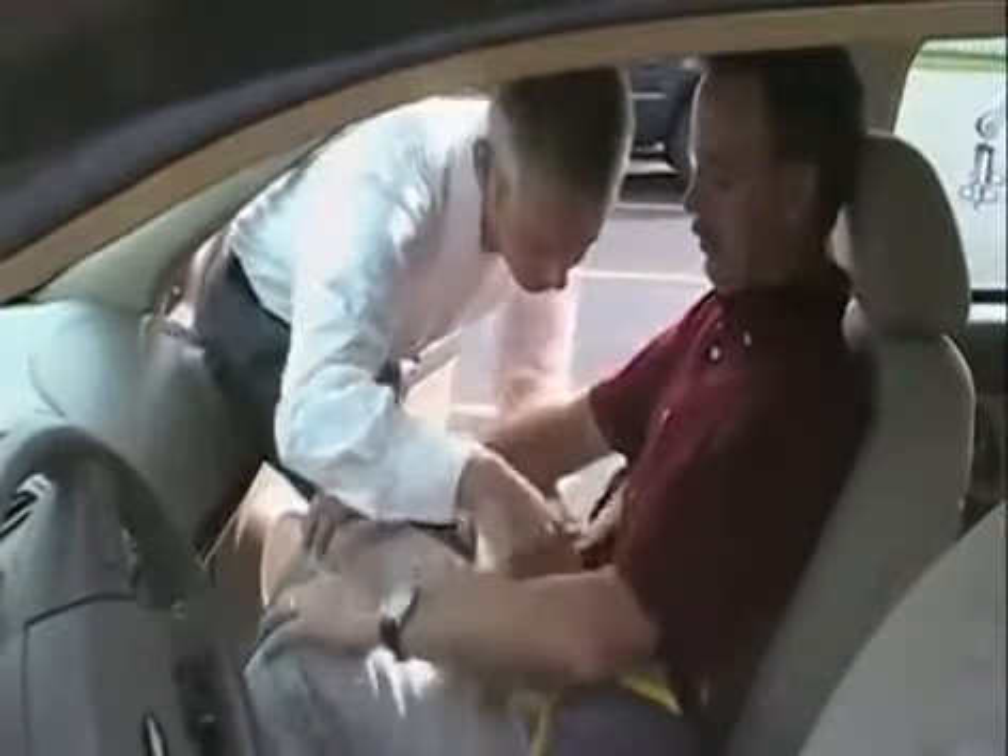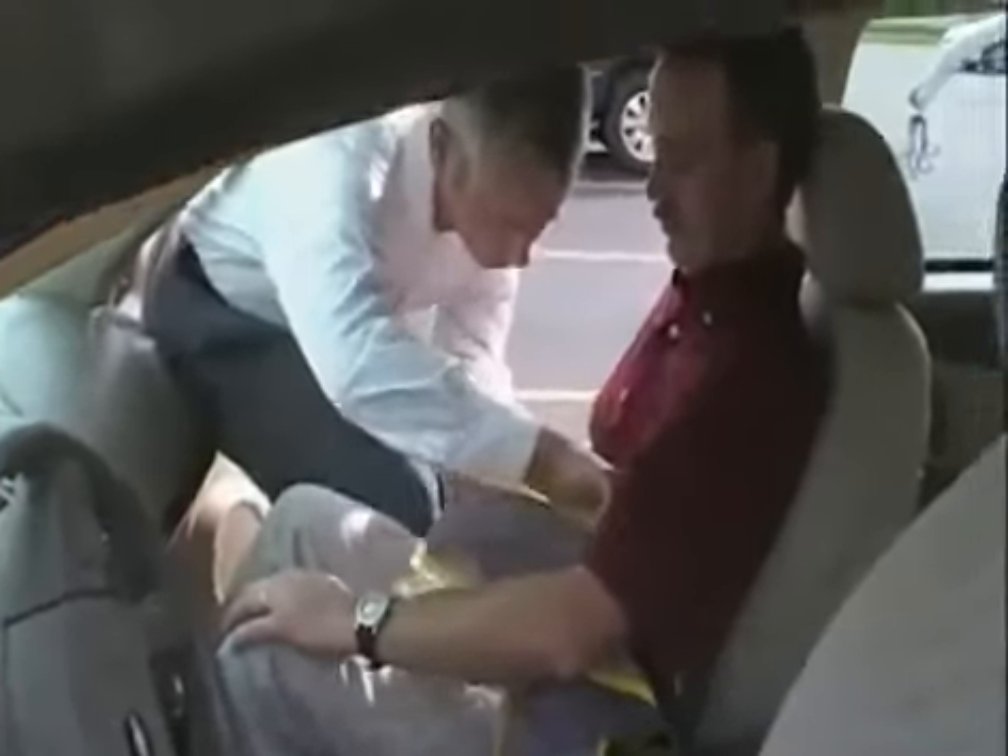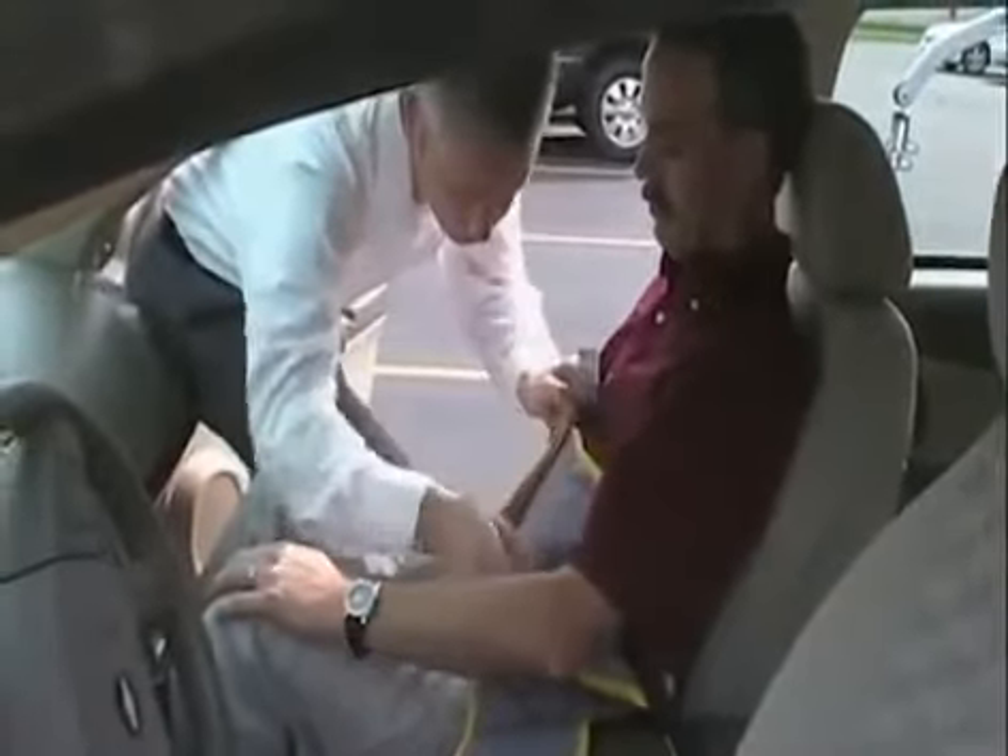If you can lift up your arms for me, that would be great. I'm going to draw these two straps across. There's actually Velcro on them, so I'm going to wrap that in place, and that will help to keep it comfortable and help to lift you.